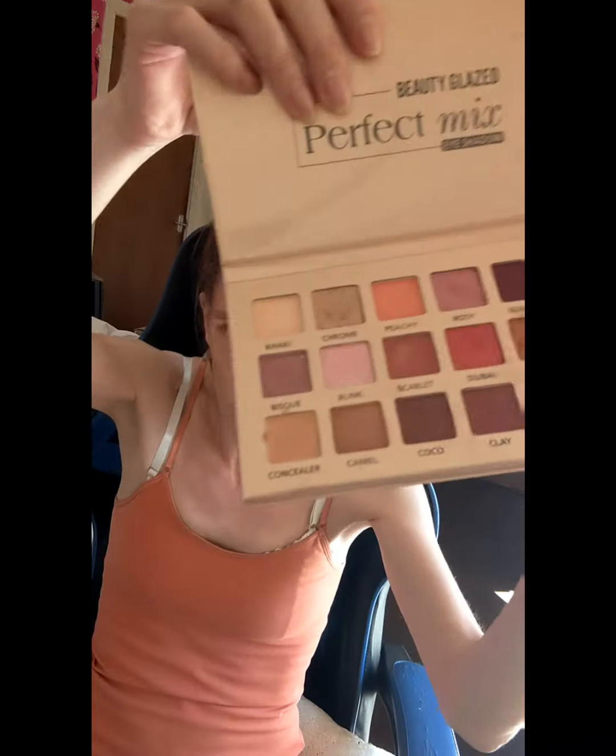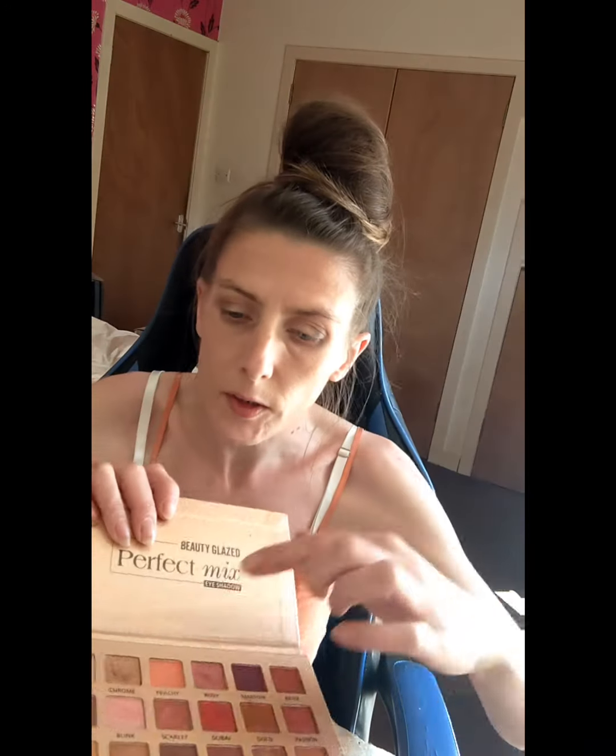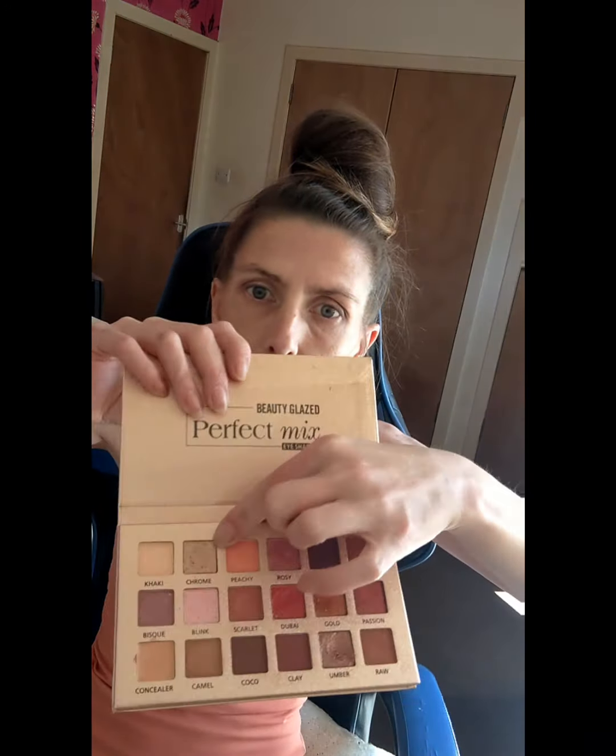So I've got this Perfect Eyeshadow Beauty Glazed palette — I got this a while back. I'm going to put on the shimmer called Chrome. I'm just going to try and apply it with my finger and they are really pigmented. Same on this eye.